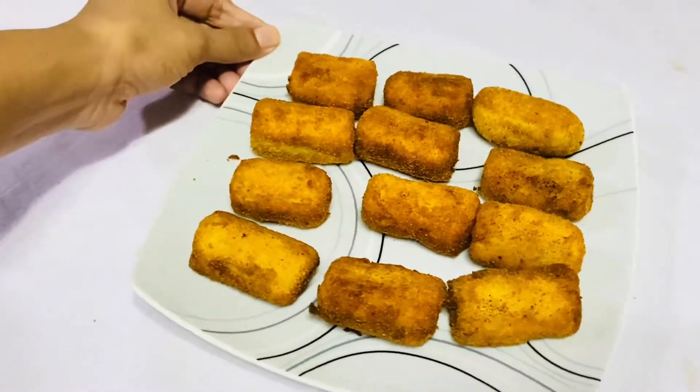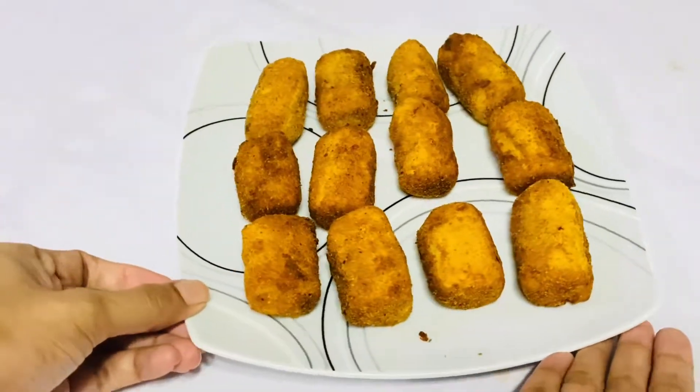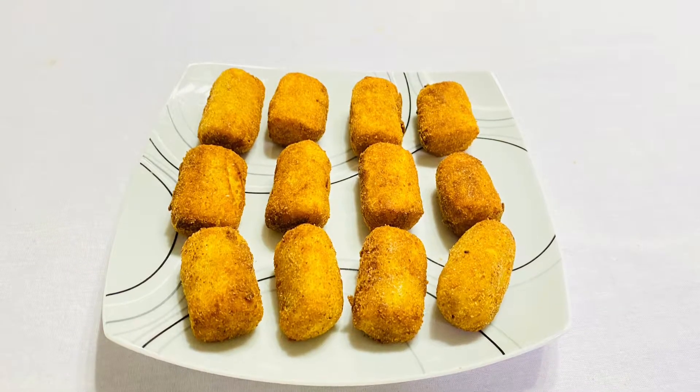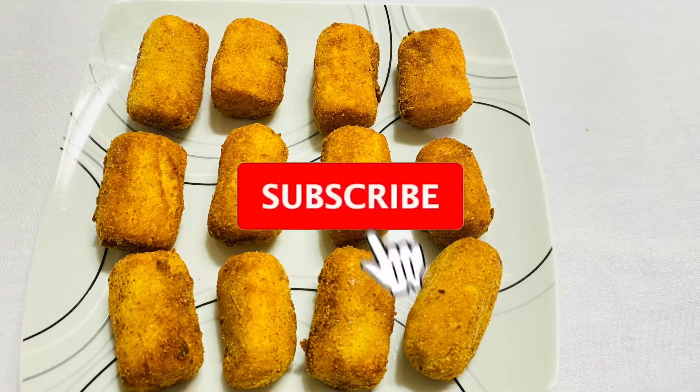Hello everyone. I am going to give you a snack for a little bit. This is the first time you can eat a snack for a little bit.